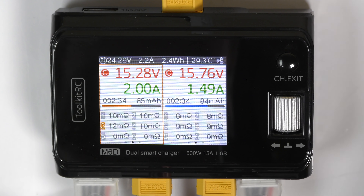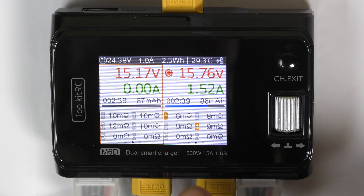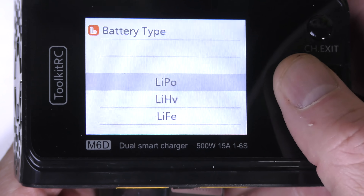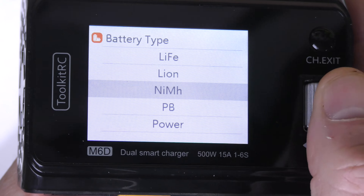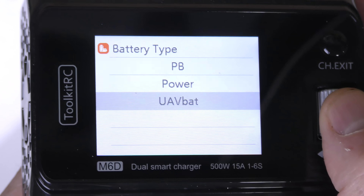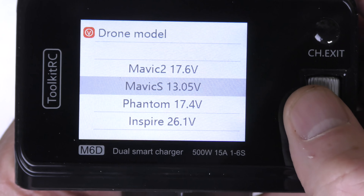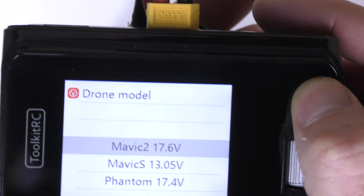If you want to stop both channels, press this button — press Stop. It stops one channel; you must then go to the other channel and stop that one too. Now both are stopped. Here are the battery types this charger can handle. If you look at the last one — UAV battery — press that, go down to drone model, and you pick the type of battery for the drone you have. If you have a camera drone, you can charge up its batteries with the correct cable.